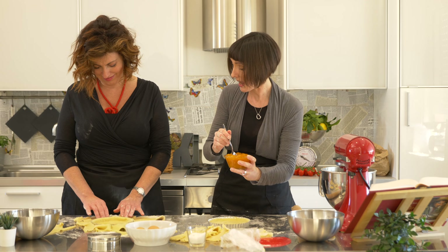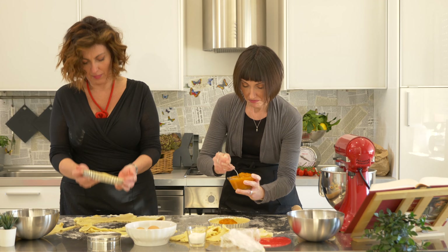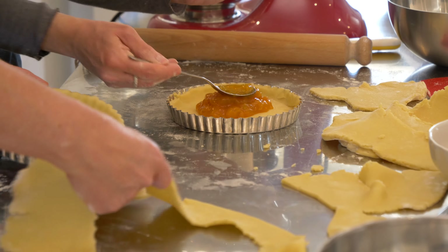Brava! This recipe I learned when I did pastry school, and I use it a lot. You just fill it — I don't like it too filled because it becomes too sweet. So I'm going to stop like this.